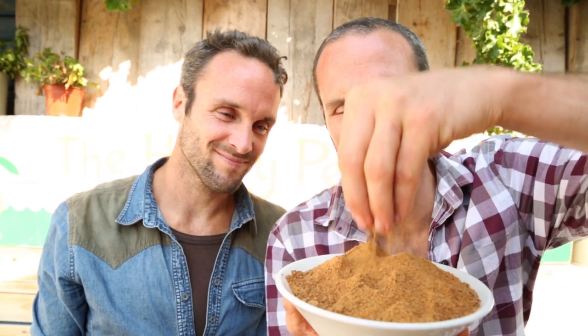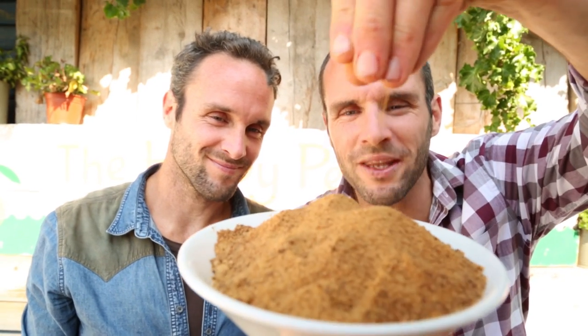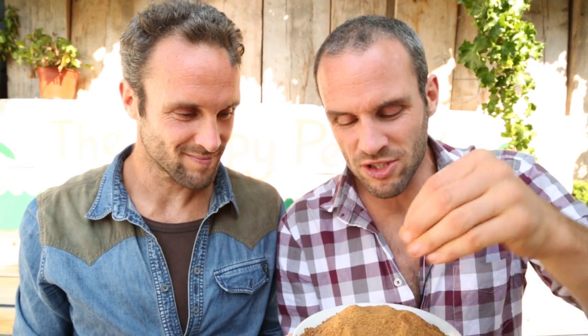Our next ingredient — we've got coconut sugar. Look at that beautifulness. This comes from the coconut palm; they take the sap out of it and reduce the water from it. It's higher in fibre, it's got a lower GI, and it does have some minerals. It is not a health food, it is a sweetener, but it's a slightly healthier choice and it's going to make our toffee taste amazing.